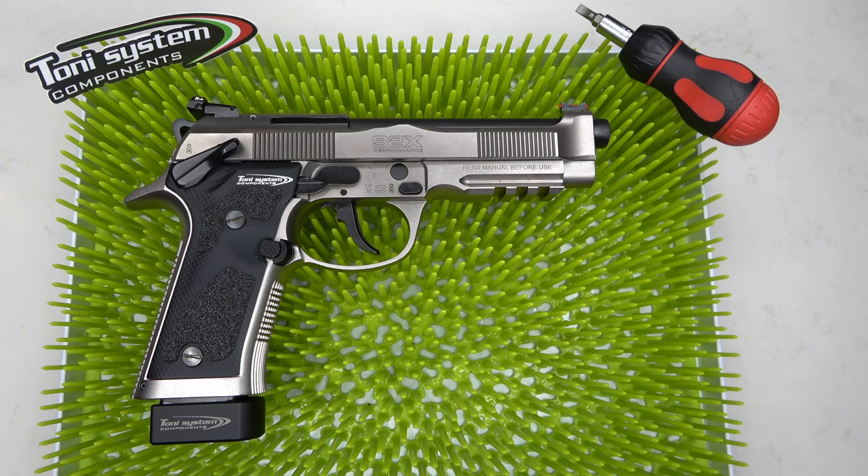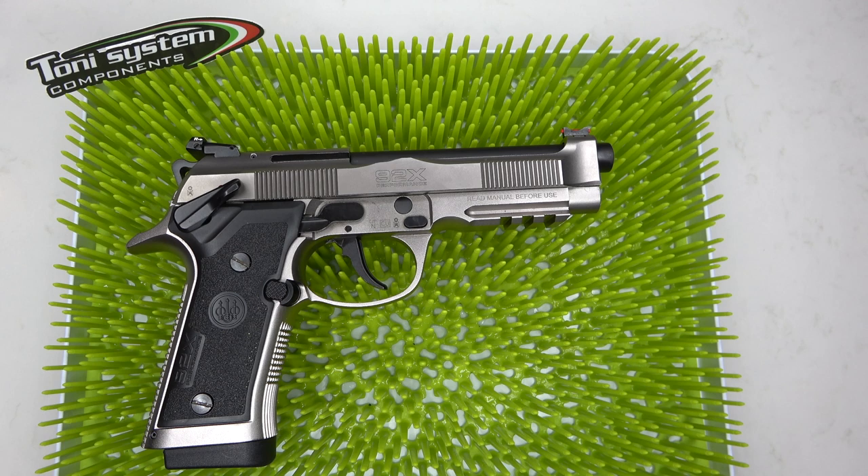What we have here is the pistol already finished with the parts installed, so I'm going to take you through a step-by-step on how to get started. We're going to start off from the very beginning with the stock set of plastic grips and the basic mag pad that comes with the 92x Performance.